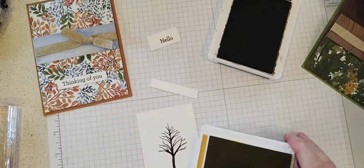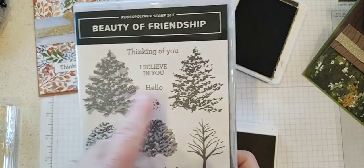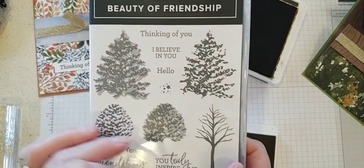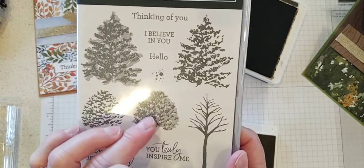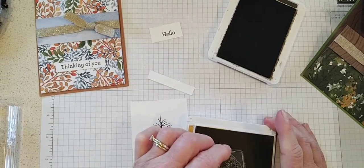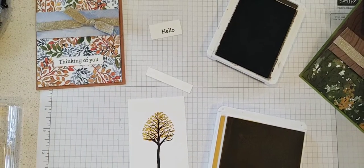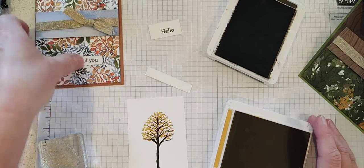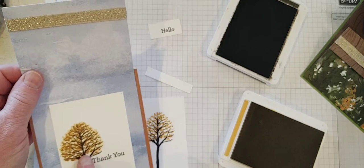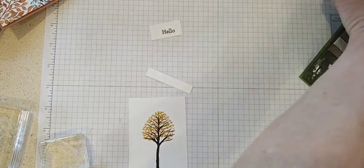Now I need to stamp some leaves on my bare tree. There are actually two large leaf stamps you can layer on top of each other and two smaller ones, but I'm just going to use one of the smaller ones. This is a distinctive stamp — we already have some shading just in the single stamp — so I'm going to be lazy and just stamp bumblebee on the top of my tree. I could add a darker color with the other stamp, like I did on my sample.